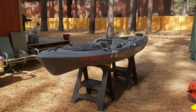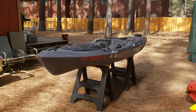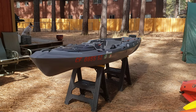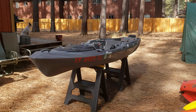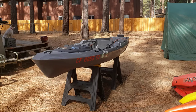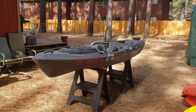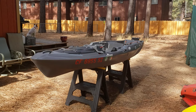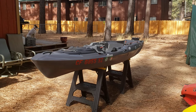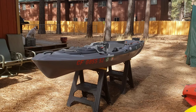Hello everybody, Tahoe Yakfisher here. It turns out that yesterday was one year ago when this kayak was delivered, so I have an idea for a video. I store this in my backyard just like this, and I'm going to show you how easy it goes together and make a case for why you guys should build your own electric kayak.